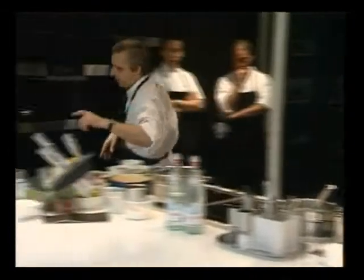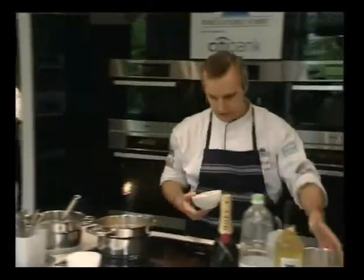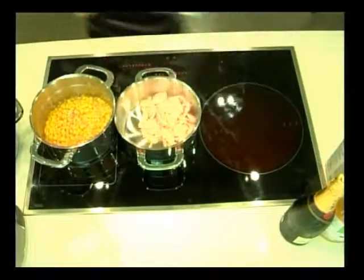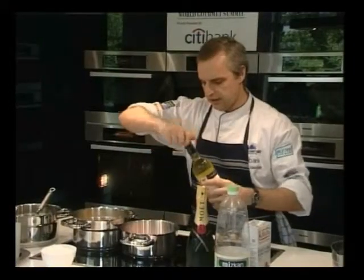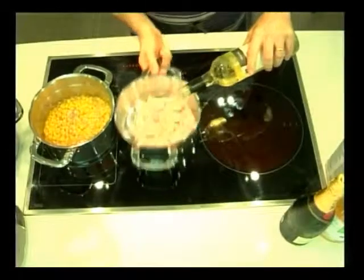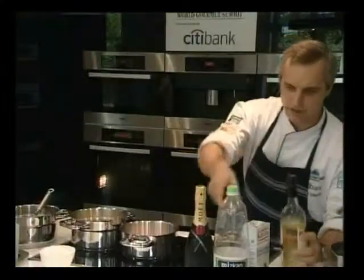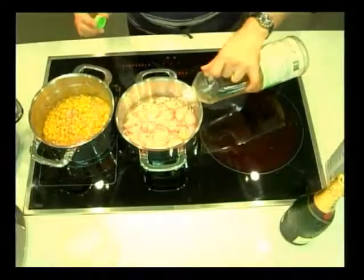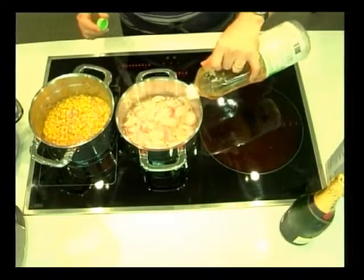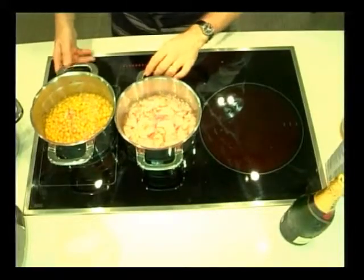Meanwhile, we'll get on the reduction for the Verjuice Beurre Blanc, which is with the John Dory. I've got our Verjuice, a little rice wine vinegar — Japanese one as opposed to the Chinese one. We'll bring those two to the boil.